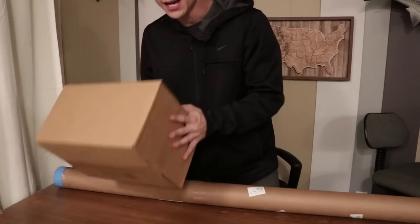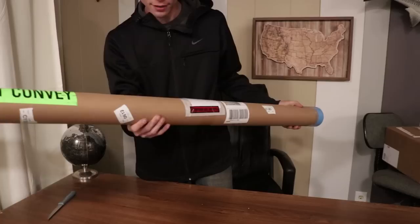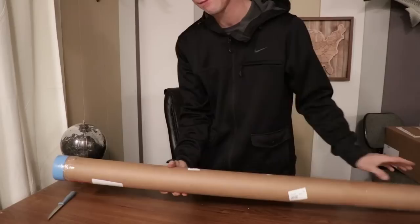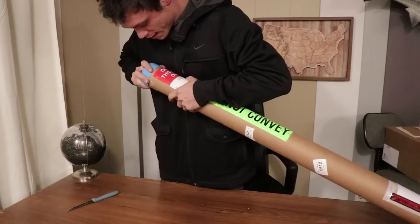So I was going to open the box first, but I'm going to save that. What we're going to do is open up this rod tube. You'll notice this rod tube — it's only like 5 feet long. Could it be a travel rod? I don't know, but we're going to find out.